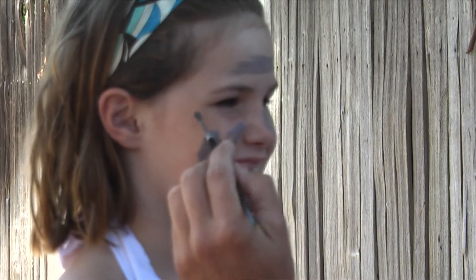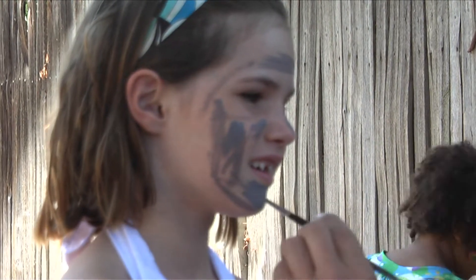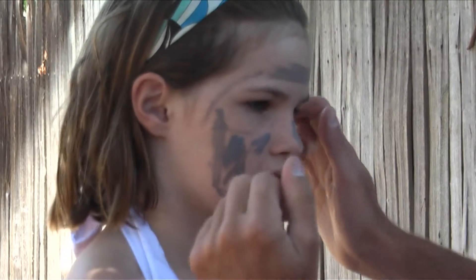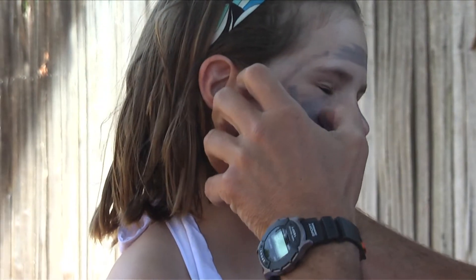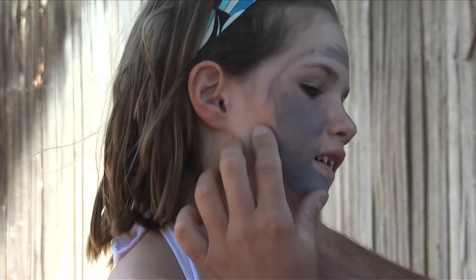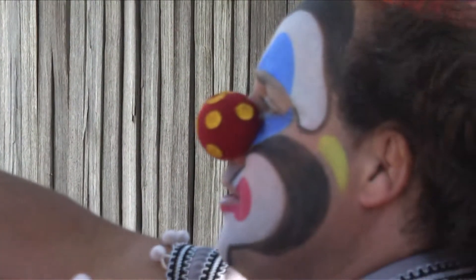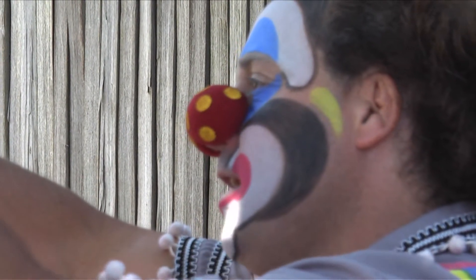I'm going to show you what I do. Now some face painters and clowns will use sponges for this. I don't usually use sponges — I use my thumb. Just make sure that your thumb is clean and you're just going to spread it around like this. Don't get it too close to the eyes, remember it's a child here. You want to spread it around so that the gray blends right into their face. See, it'll smooth right on out.